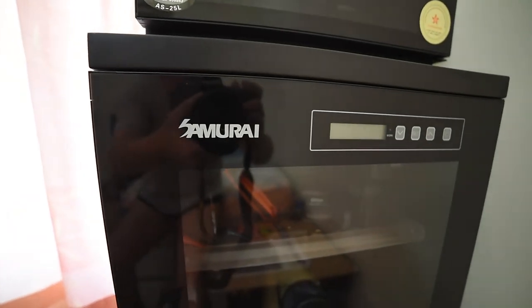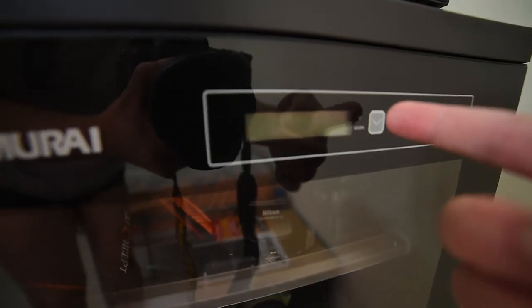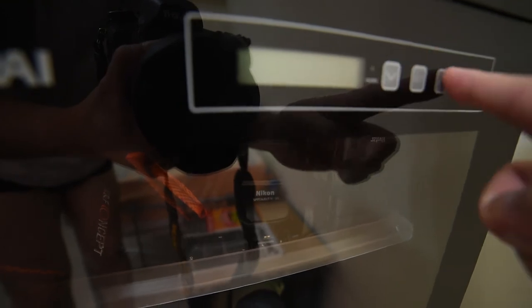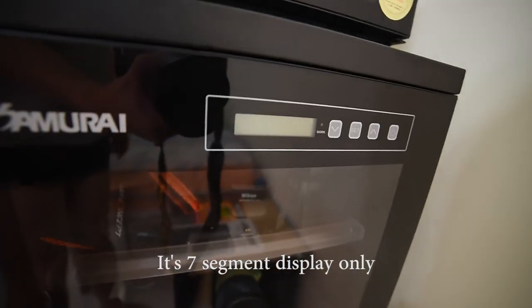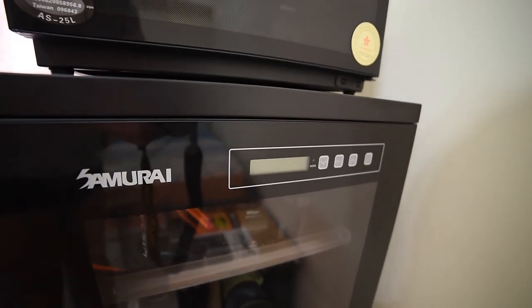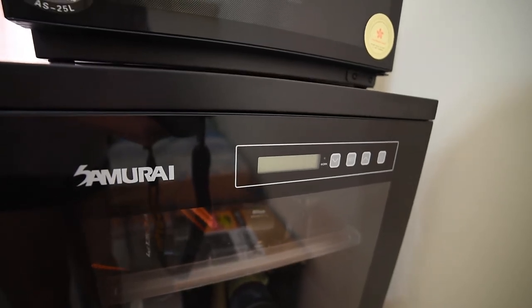I have another one over here — this is the Samurai GP2 150L. It's a huge cabinet that can hold lots of things. But this one doesn't work either — no work light, nothing happens when I press set, no LCD screen. And you know how long this thing lasted? Only six months. Six months, for a five-year limited warranty.